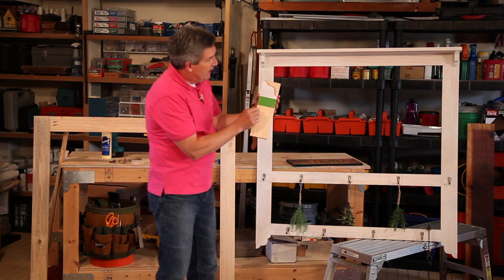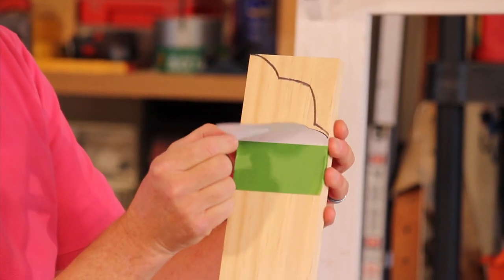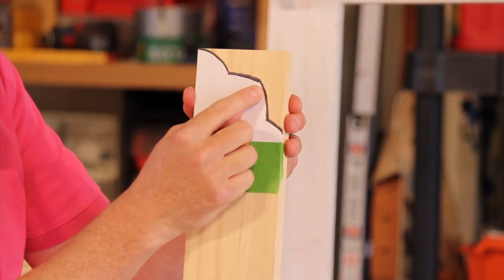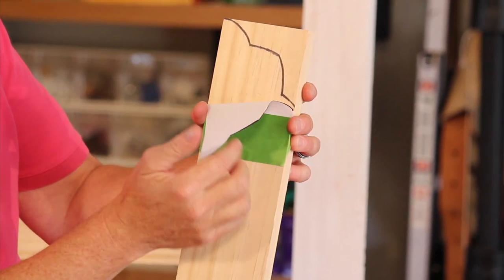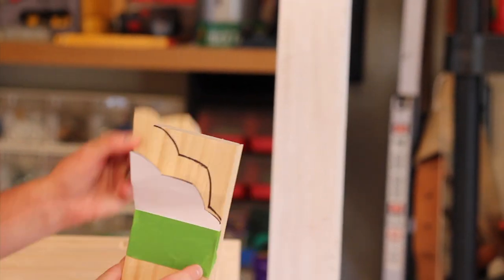I basically have my 1x4 piece of pine. I drew out a little template on a piece of paper, placed it on the board, and traced around it using a Sharpie. Then I pull it back and I cut out this design using a jigsaw, and you're going to end up with a finial that looks just like that.